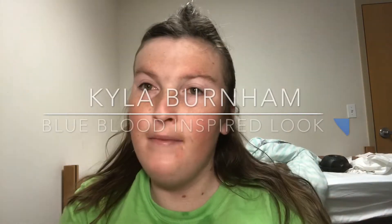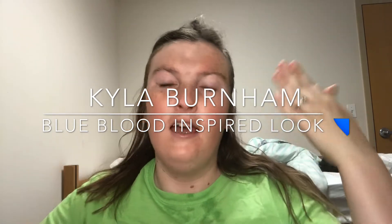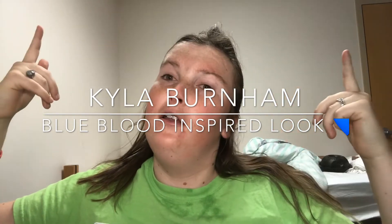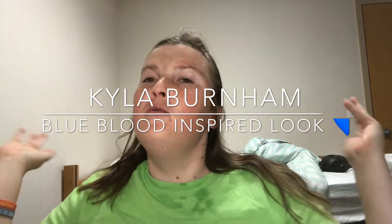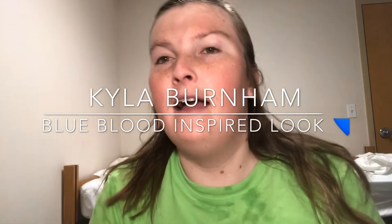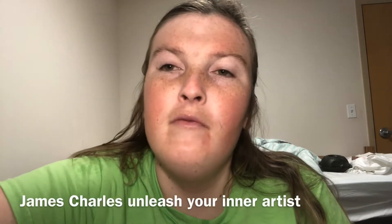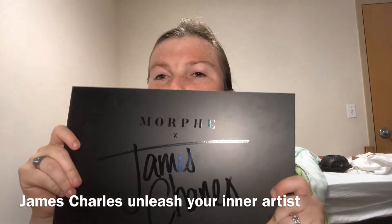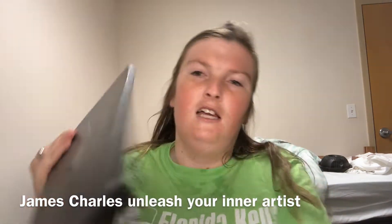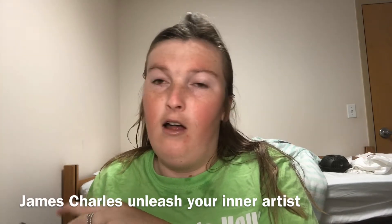Hi guys, welcome back to my channel, it's your girl Kyla aka Flower Gang. We are also known as The Kyla Show — this is a new name for my channel, so welcome if you're new here. I cannot believe it, but we're going to improvise and use the James Charles palette by Morphe, because he has some blues in here that I thought would be perfect for this look.